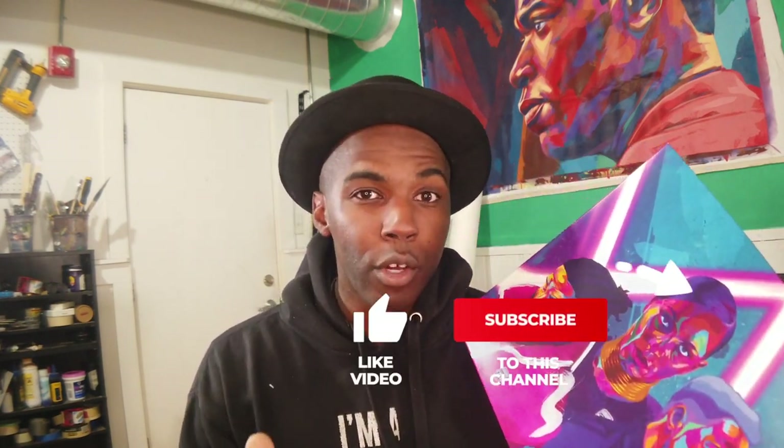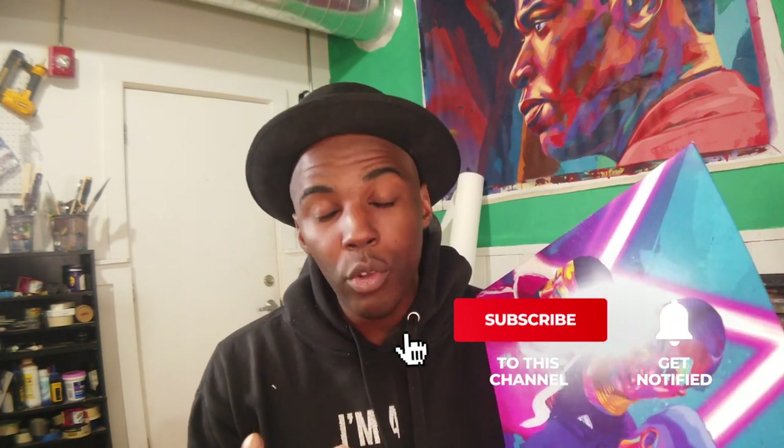This video is going to be really chill, but before we get into it make sure you like, subscribe, and hit that bell notification so that you're notified whenever I do videos like this. Now let's get to it.